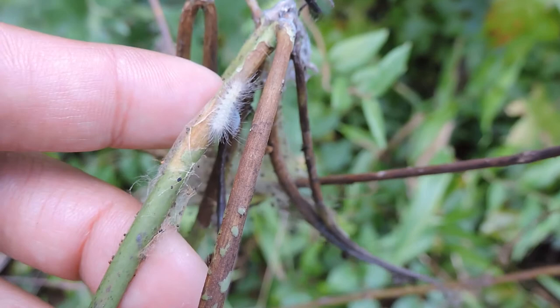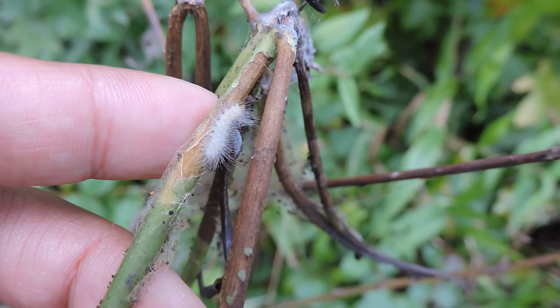Tiger Moths are again the woolly bear family, so they all — or mostly — have these fuzzy type caterpillars. The hairs are kind of irritating.